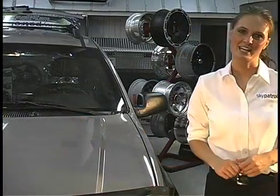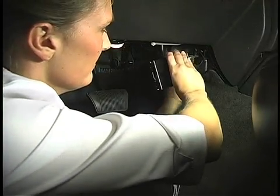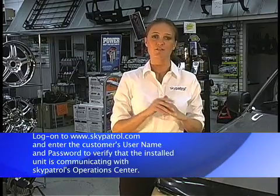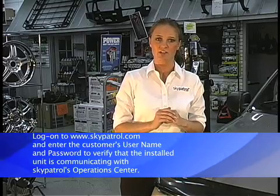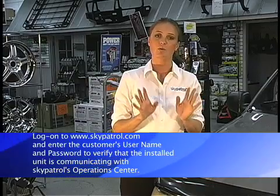Now that we've connected the power and antennas and verified that the Sky Patrol transponder is working properly, let's complete the job by hard mounting the transponder. I'm going to simply secure the unit under the dashboard using plastic cable ties to attach the unit to some bracing. It's important to double check everything to make sure that the unit is secure, the wires are out of the way, and nothing will shake loose and interfere with the safe operation of the vehicle. As a final test, you should log on to the Sky Patrol tracking website and verify that the unit is communicating with Sky Patrol Operations Center. If the system fails to find the vehicle, first check the placement of the antennas to be sure that they are not being blocked by metal or other obstructions.